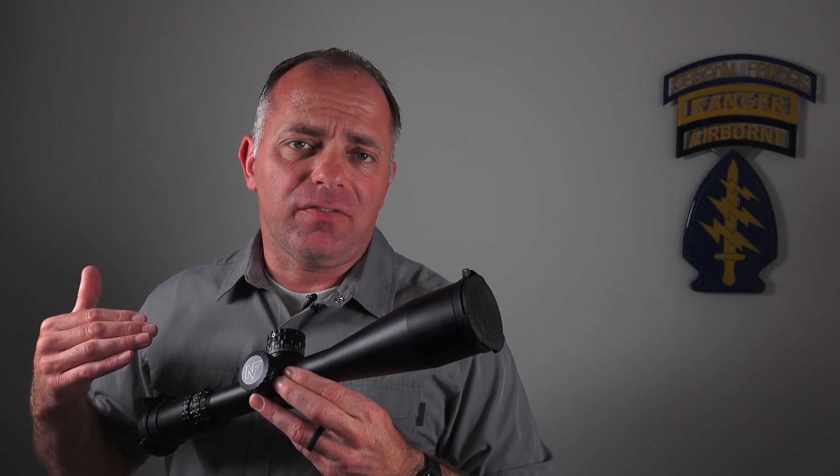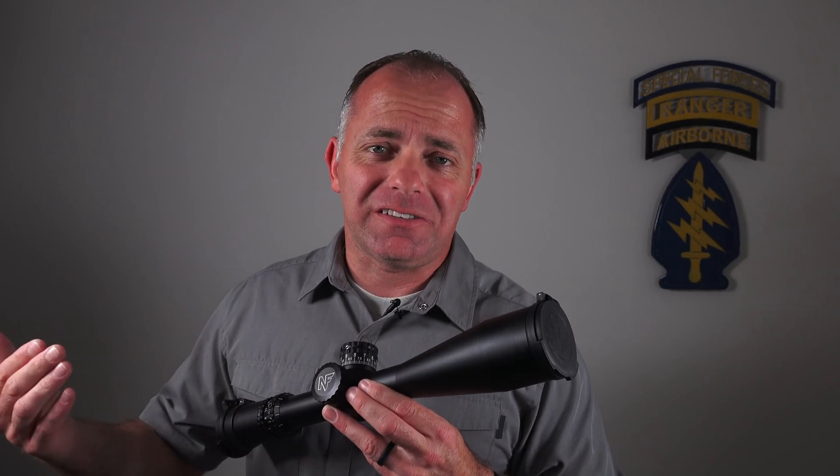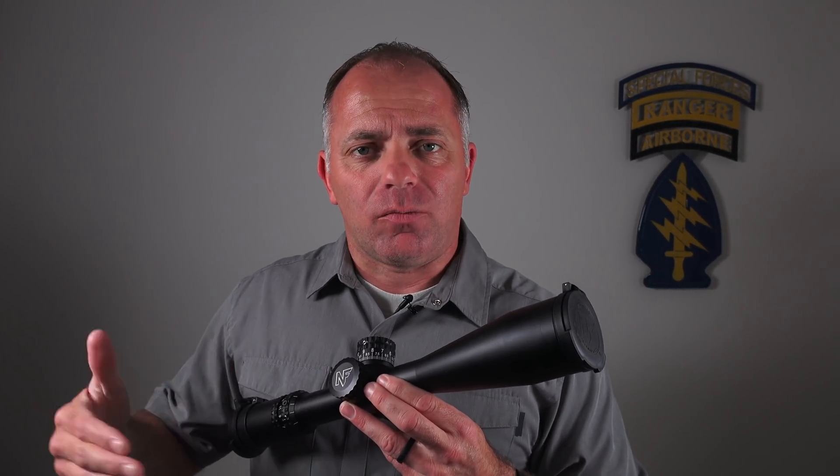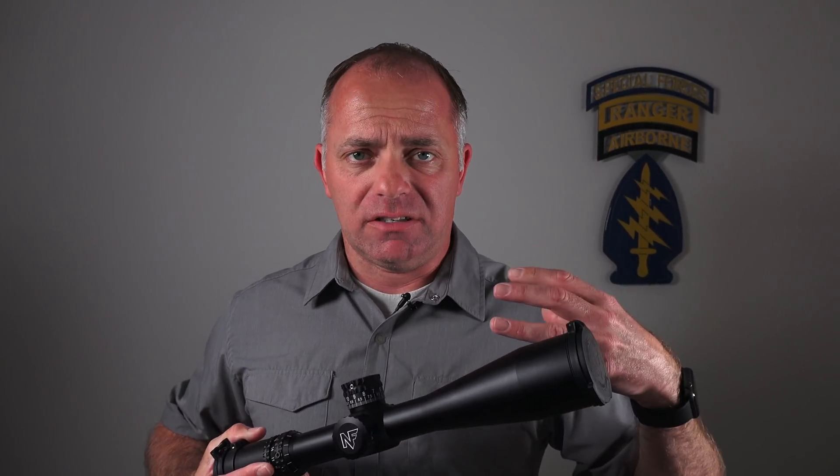When manufacturers build objective lens groups, what they'll do is take that aluminum housing and thread it — because no one wants to put the glass in and run the risk of scratching it. So they'll thread it, stick the glass in, and then put the assembly together.